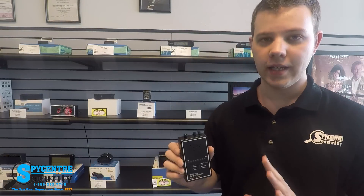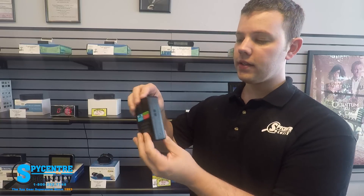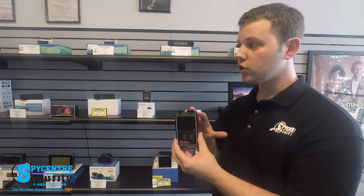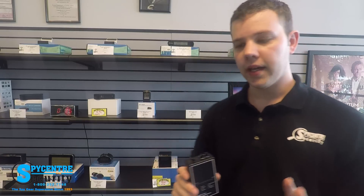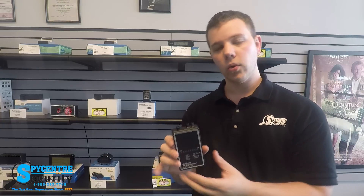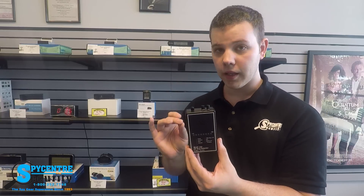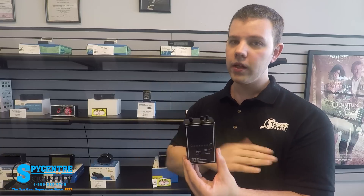Today what we're doing is a quality demonstration for the multi-use RF detector. I'm going to go over the device, how to turn it on and utilize all the features, and then I'm actually going to do a sweep in my store and show you how to calibrate it and the process you should follow. It's always very important to read through the user's manual and watch videos like this to get tips and tricks on how to utilize an RF detector properly. It doesn't matter how much money you spend on one — if you're not using it properly, you're not going to get the desired results.